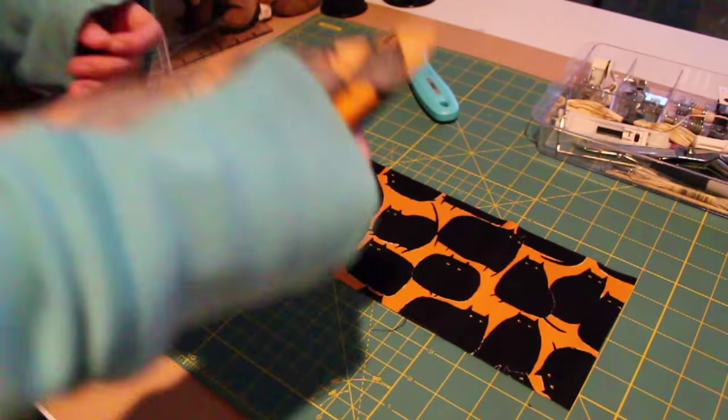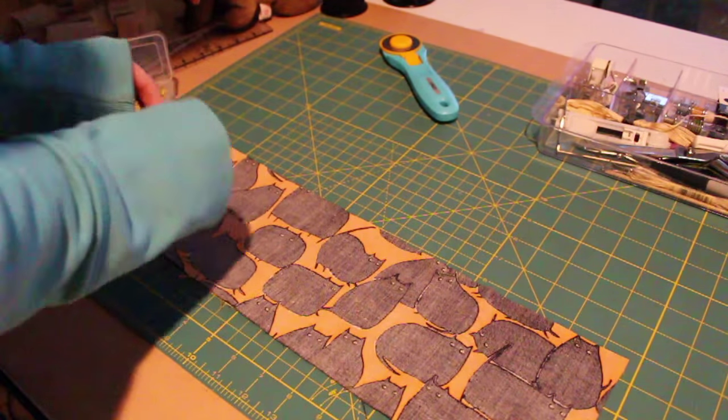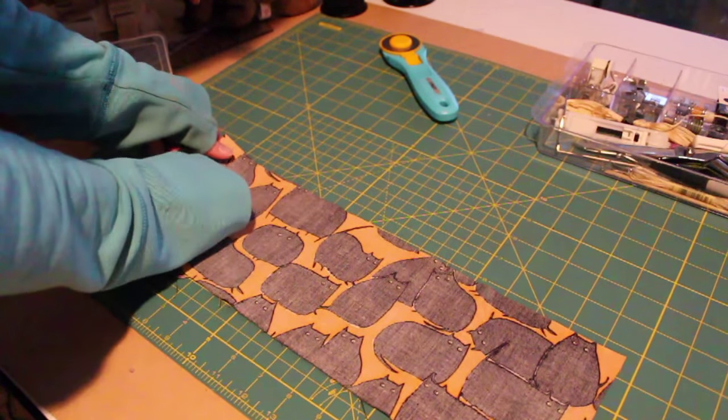Now that your fabric is cut out, we're going to put them together. We're going to put them right sides together, so wrong sides facing out, and making sure that your edges line up as well as possible.